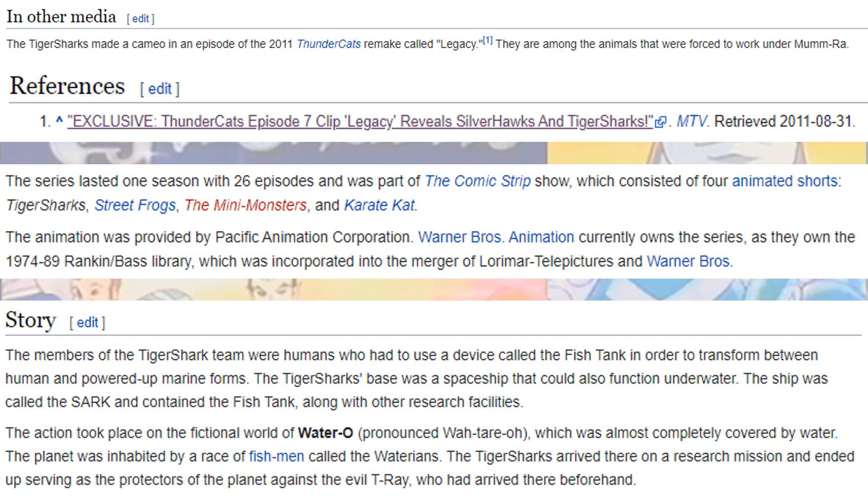The Tiger Sharks and the Silverhawks made a little cameo in the 2011 Thundercats remake. The Tiger Sharks show was a 26-episode season that's part of a comic strip along with Street Frogs, Mini Monsters, and Parity Cat. Warner Brothers owns this property now. It also talks a little bit about the fish tank that allowed them to do the transformation — pause it and read that if you want.